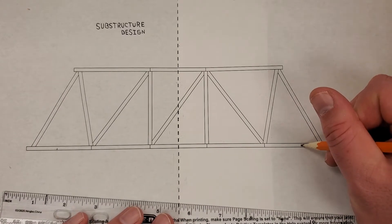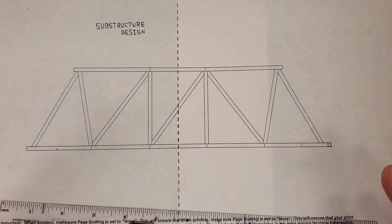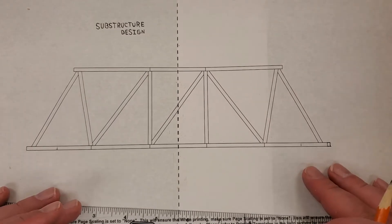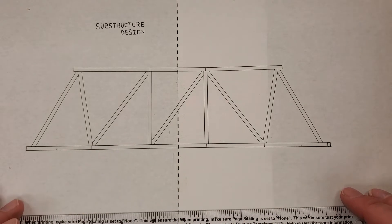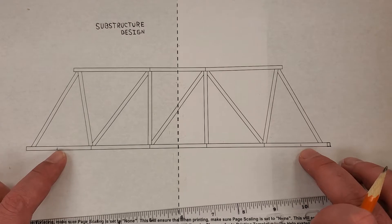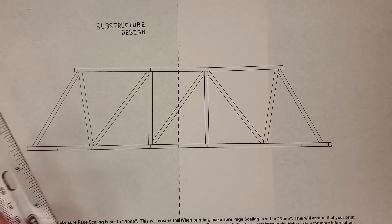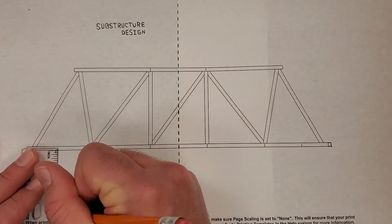At one inch, that is where my substructure is going to start. This can be any design that you choose. My design is going to be a block structure with support struts in between supporting my base design. One inch in, and for me I'm going to go two inches down, so I'm going to take my ruler and measure two inches down.